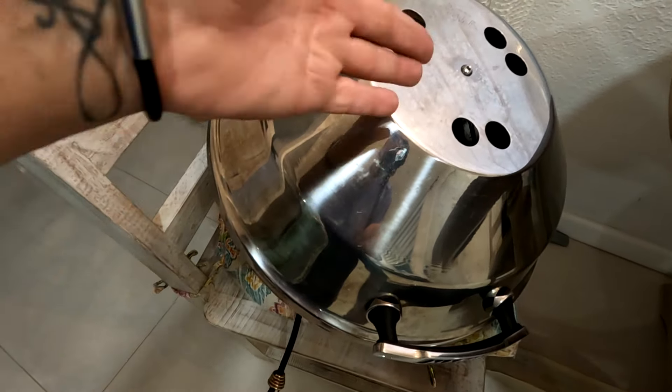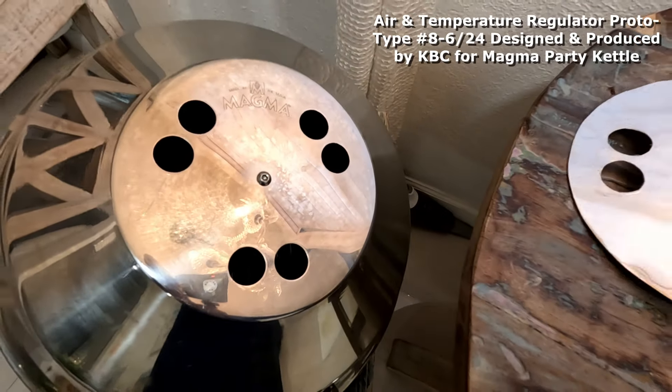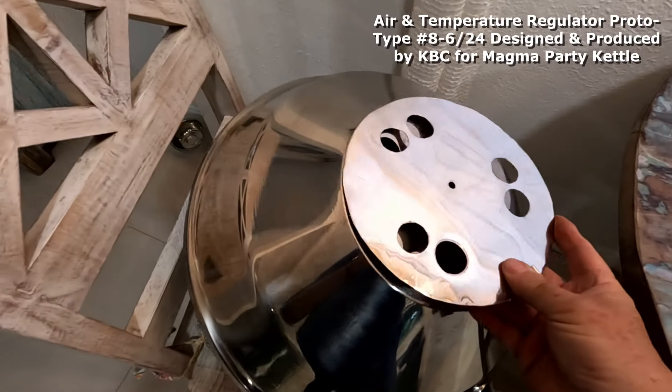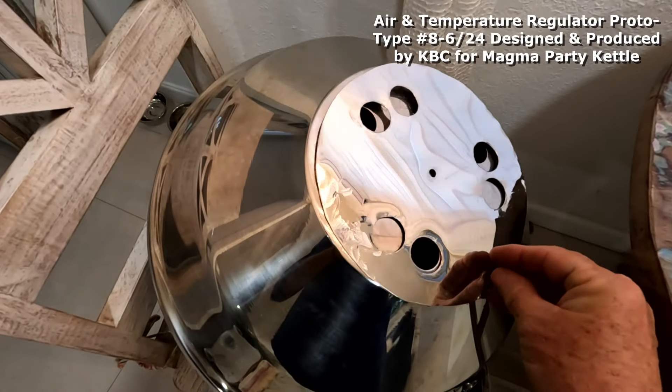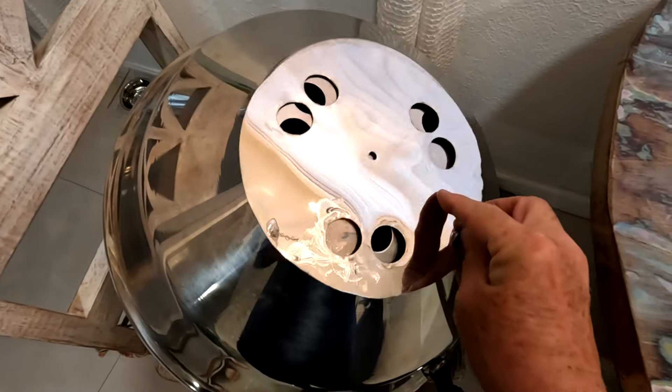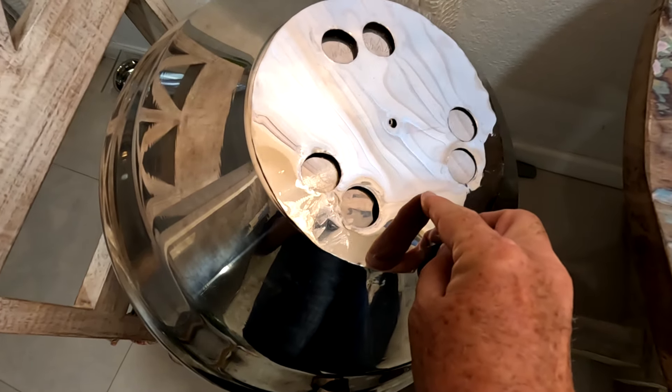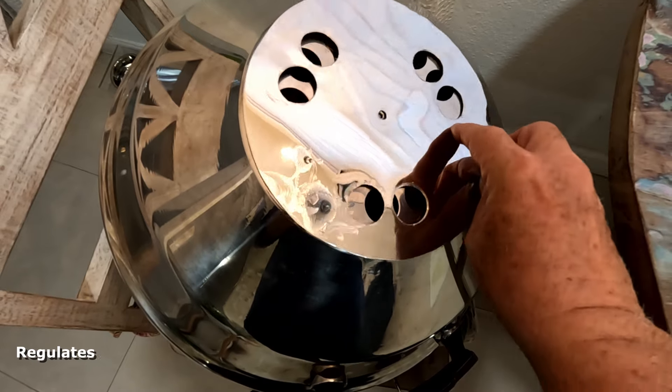If you've had that problem, we have the solution right here. This piece right here is going to stop that wind from getting in there. All it is is a piece of stainless steel metal that's going to be bolted right in the middle, and you can turn it to close it, open it a little bit, or open it all the way.